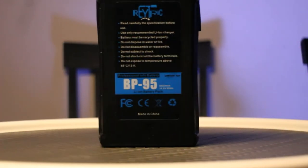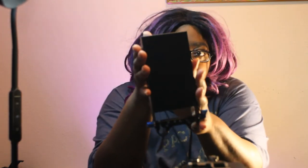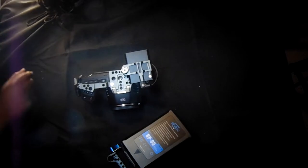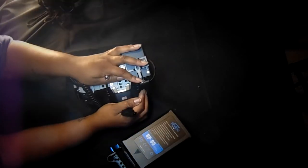I got this V-mount battery from Amazon, and when I got the battery I went ahead and got the battery mount as well — both from Amazon. Very well worth the investment, especially with the Blackmagic 6K. I also got the D-tap cable, because the D-tap cable that came with it did not work with the Blackmagic, so I purchased a compatible D-tap cable to power my camera with the battery.